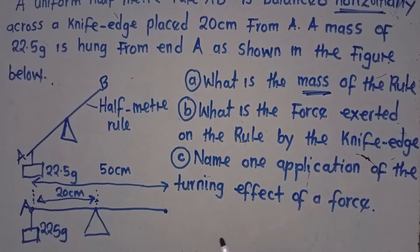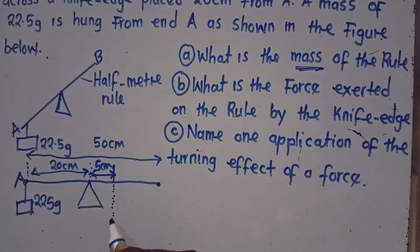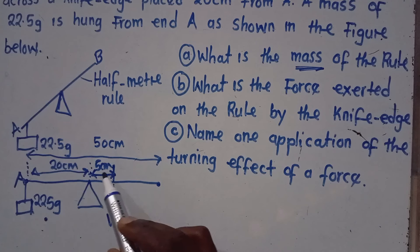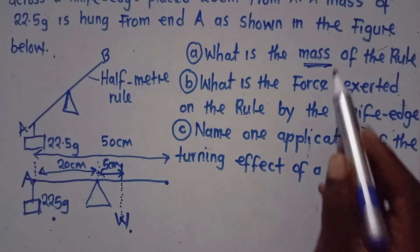For the rule to be balanced, the center of mass must be at the midpoint. So we need 25 centimeters each side from the center. The knife edge is at 20 centimeters from A, so there are 5 centimeters from the knife edge to the center. I will place the weight W of the rule at the center, meaning the center is 20 plus 5 = 25 centimeters from A, and also 25 centimeters from B.